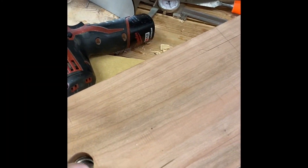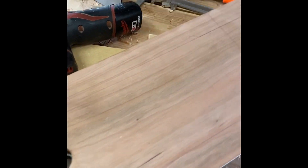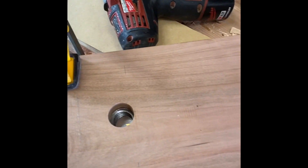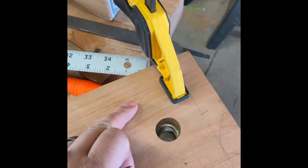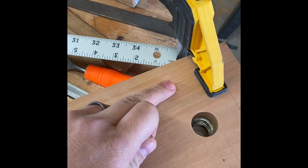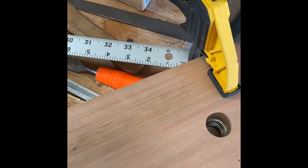I want to sandwich the nut between these two pieces of board, and I'm going to screw these together so I can take it apart and fix any issues if they ever occur. I don't think that'd be a problem, but better safe than sorry. I'm going to start by using a Forstner bit to countersink a bit to make room for the screw heads, and then I'm going to screw these together.